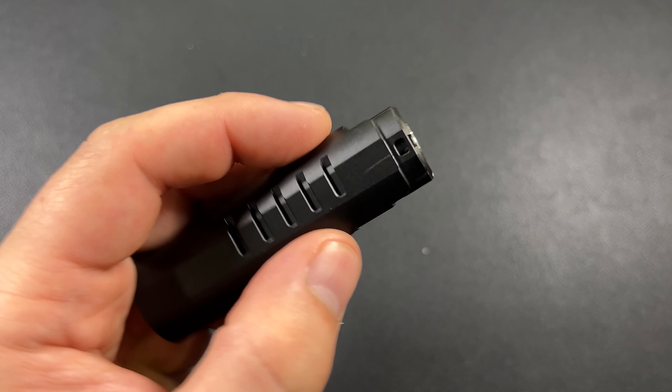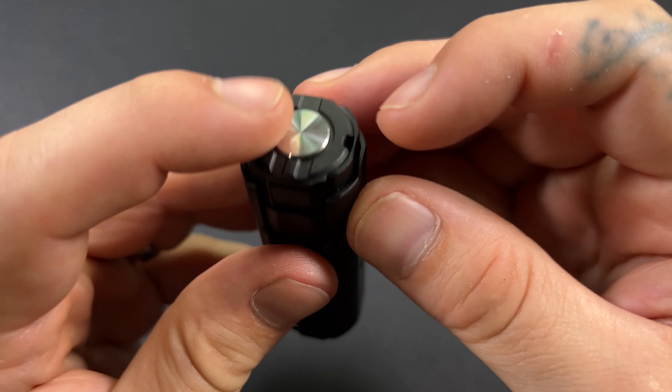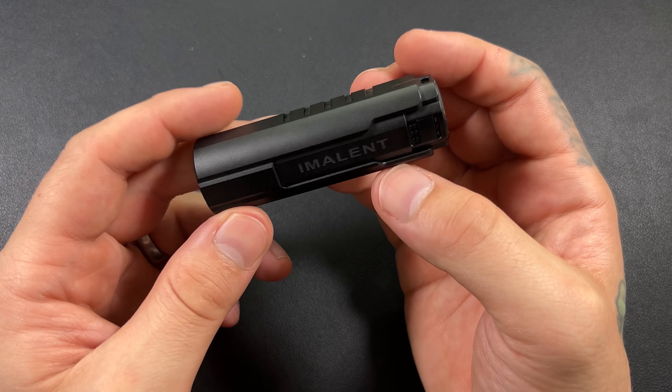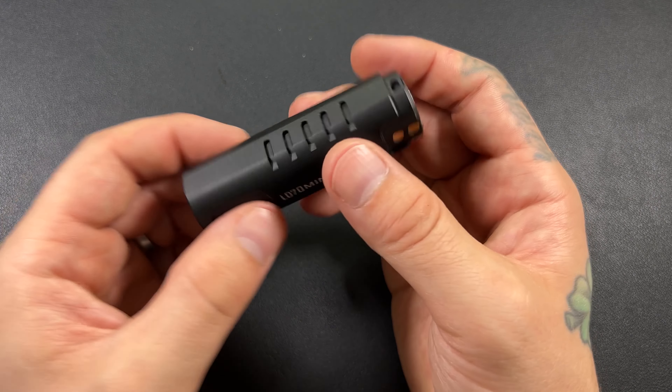I like that we have a couple little lanyard holes here. That for me makes up for it — I can dig some lanyard holes. I'll throw a lanyard on there and I'll be just as happy. Not a problem for me.